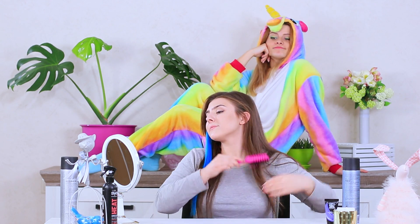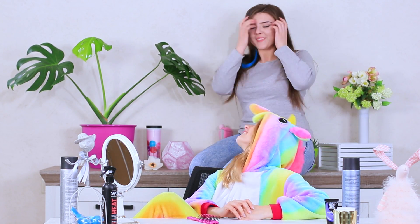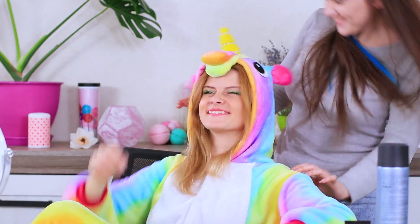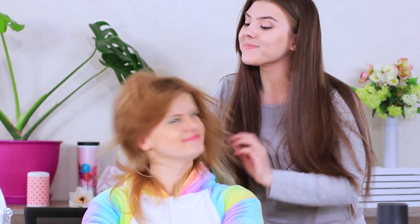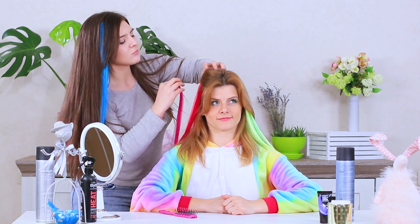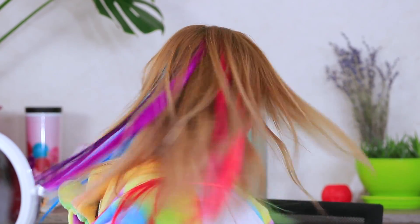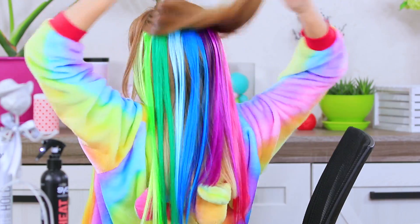Rosie's preening in front of a mirror when a unicorn pays her a visit — the most magical creature on earth! Unicorn wants a stylish hairdo too, and nobody can resist her charming request! Attach clip-on hair extensions of all different colors all over the head. Start on the sides and gradually move towards the back, using bright rainbow colors. Hide the clips underneath the upper strands of hair. The new and improved unicorn is over the moon — it looks like there's a rainbow living on her scalp! Now she'll shine even brighter!